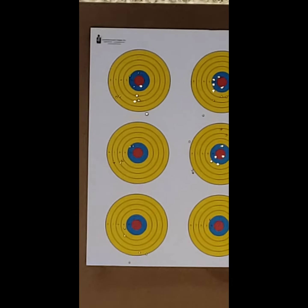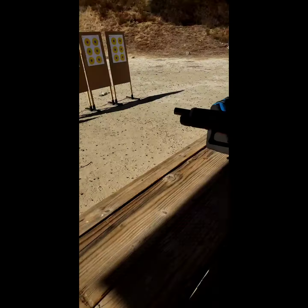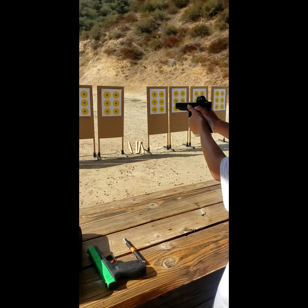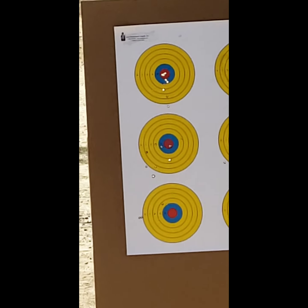Next round, everybody — free your mind. Right next to each other. Take the magazine out. Finger off the trigger. First time with 9mm? First time in your life? First time. Good job. And most places I've read about were not like that. So gentle.